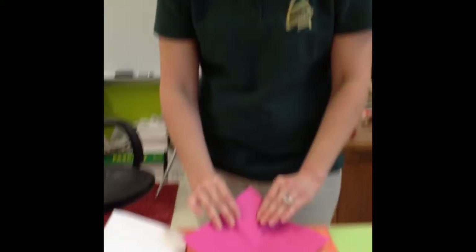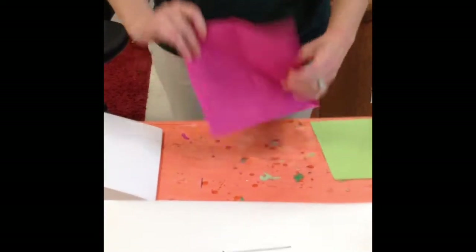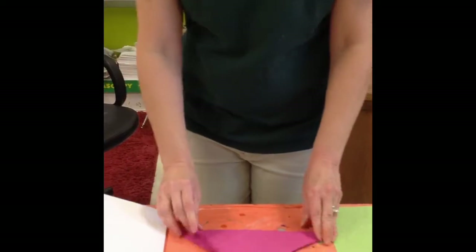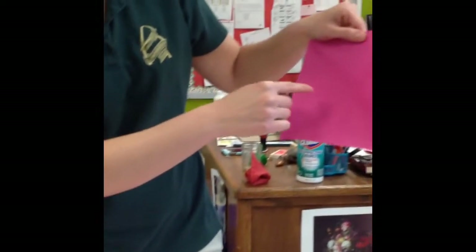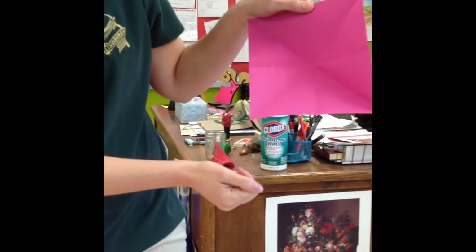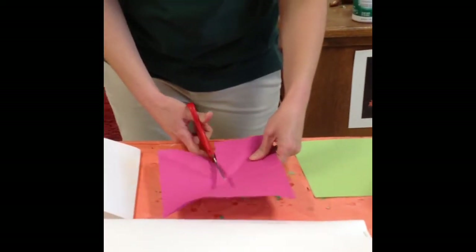Then I'm going to fold it in half again, diagonally. Open it up. Fold it in half again, diagonally the other way, so that when I open it, I have a vertical crease, a horizontal crease, and two diagonal creases. Then I'm going to take my scissors and cut on those creases.